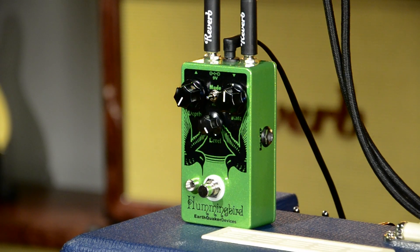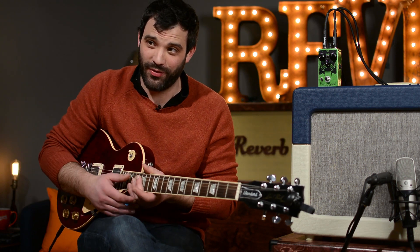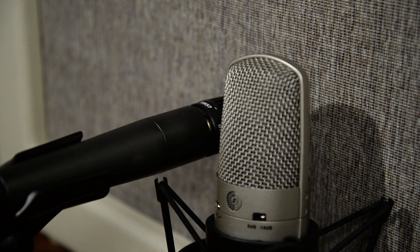It's always nice when a pedal company includes an expression pedal out — you can really dial in tones on the fly, even make the tremolo move on its own. I have here a late 90s wine red Les Paul Standard that one of the guys in the office just picked up on Reverb — great deal. We are running into a Vox AC15, mic'd up with a Shure SM57 and a KSM32.